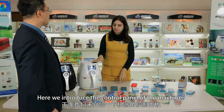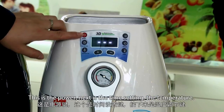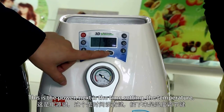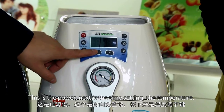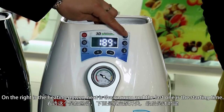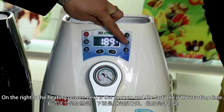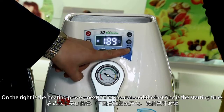Here we introduce the control panel of the machine. This is the power, next is the time settings, then the temperature, on the right is the heating power, next is the vacuum, and the last one is the starting time.